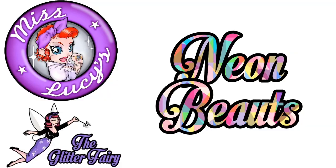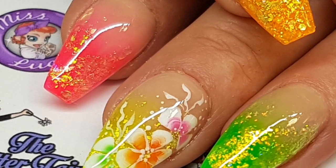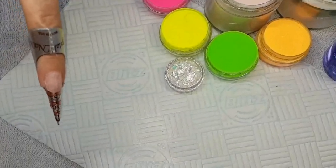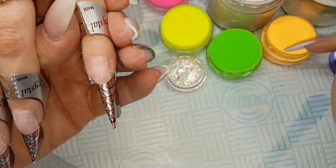Hi guys, so here's a very bright and summery redesign I did today live. It's a new set on one of my regular clients using CJP Neon Acrylics and Crystal Chameleon Flakes in Topaz.